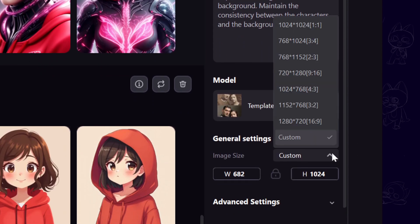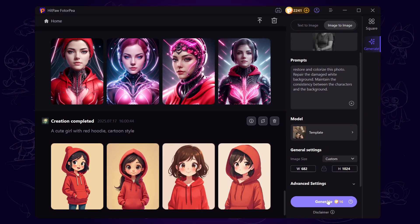If you want to keep the original resolution, just select the custom option. Once everything looks good, go ahead and click generate.